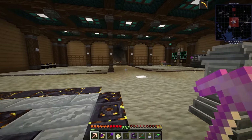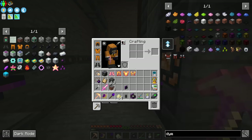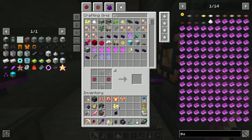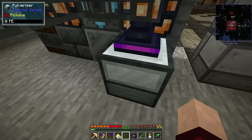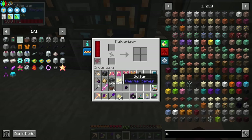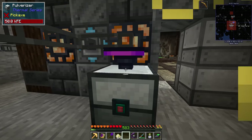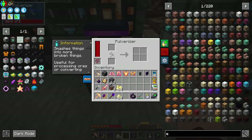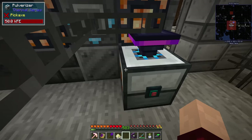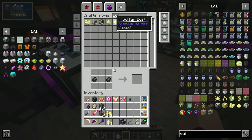So it obviously needs to be from the Thermal Series pulverizer but it works the same. It produces sulfur dust from sulfur. If I was doing this again I'd try and make that a little earlier. Now let me get the exporter oriented correctly - the top takes stuff in and the output goes out the back. Now we should see sulfur dust. You can also make it from sulfur essence, interestingly.